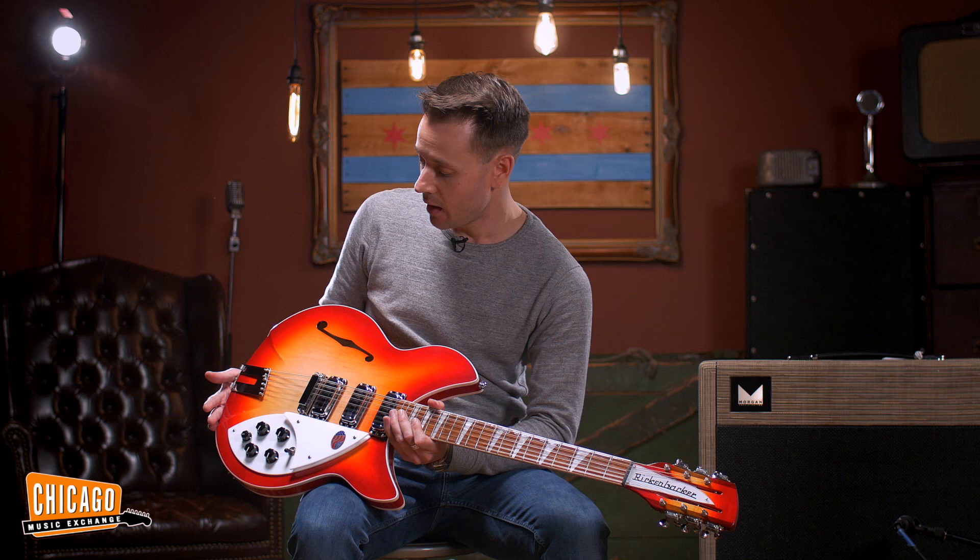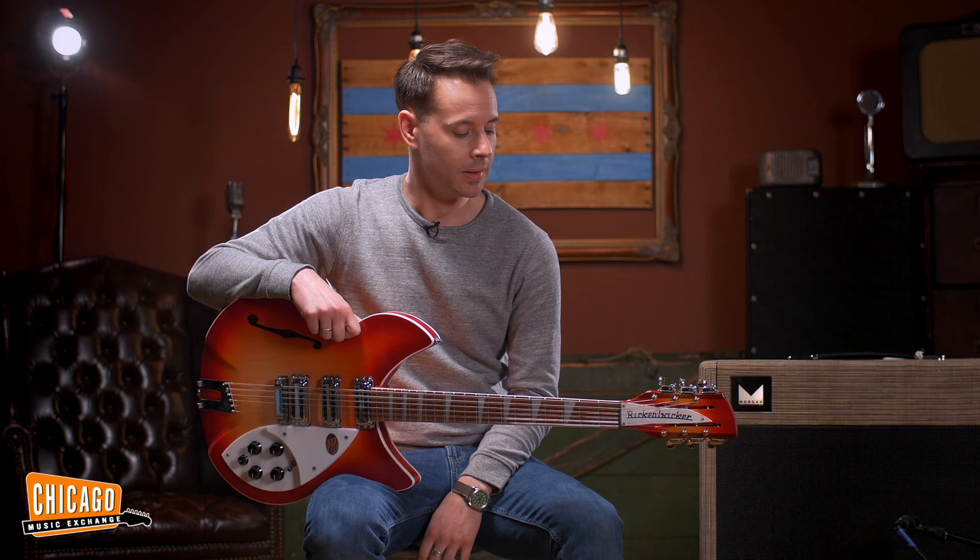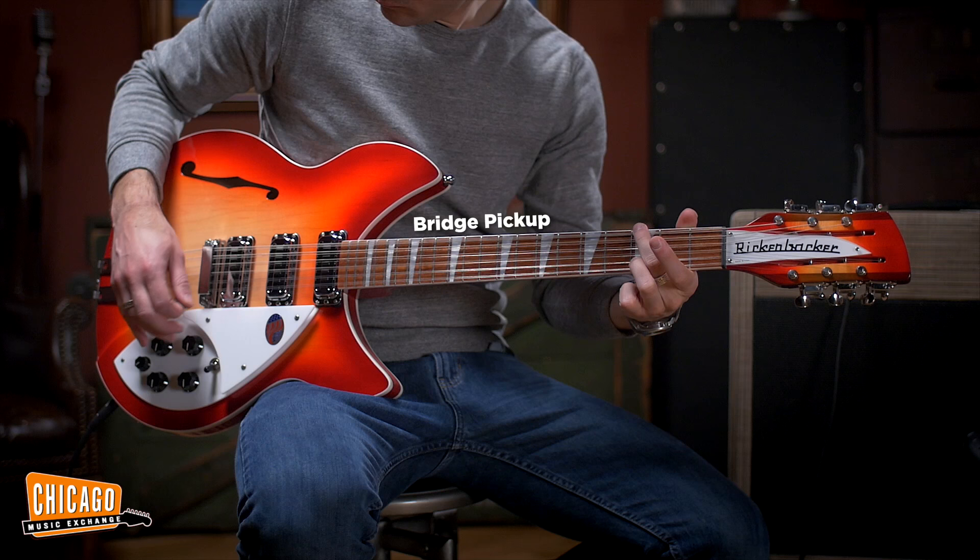Today I'll be playing through this Morgan AC-20 Deluxe, which is obviously an AC-30 — seemed appropriate to be playing with a Rickenbacker 12-string — and I hope you enjoy it.